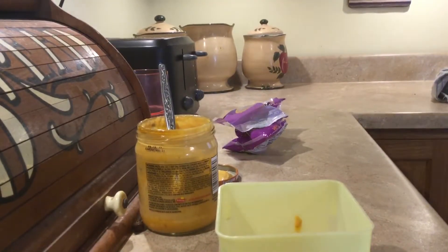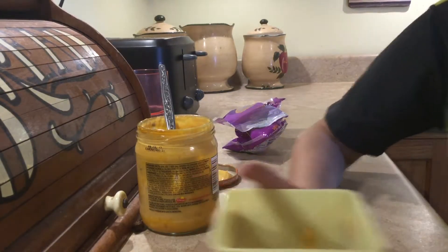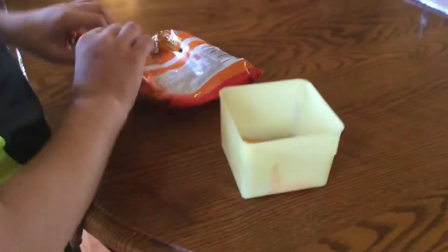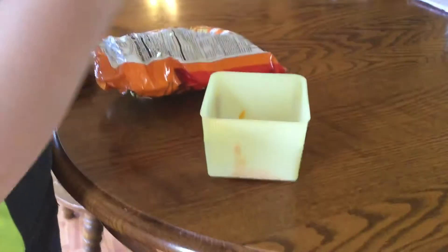We're going to get Cheetos. I'm going to bring them. Did you just eat it up? Yeah. So that's all we have to do — and then we just dip them in, right? Apparently that's all you need to make extra cheesy Cheetos. And then you can dip it in. You might have to let it cool down.